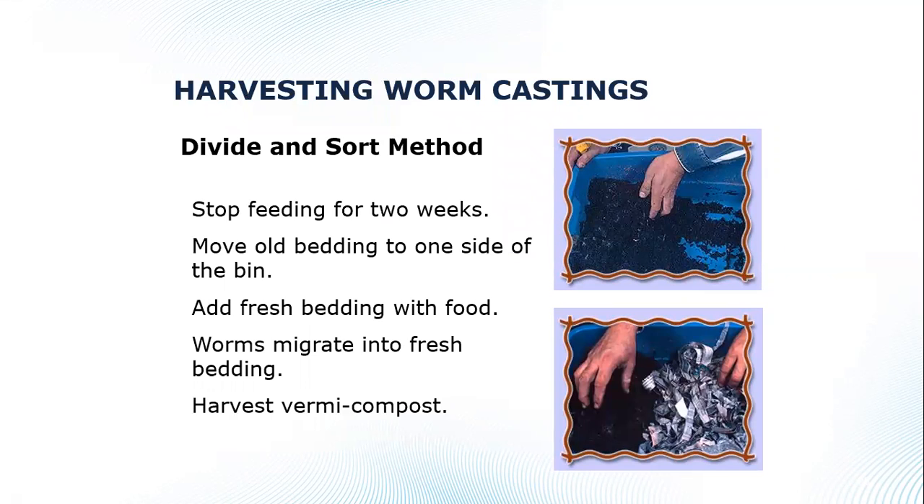The divide and sort method works pretty well too. Once you have finished castings, push all the material to one side of the bin. Cut off feeding for about two weeks, then add new moistened newspaper and fresh food to the other side. The worms will migrate toward the fresh food and bedding. You have to stay on top of it — if you're not continually adding fresh food to that side, worms disperse back to the other side.